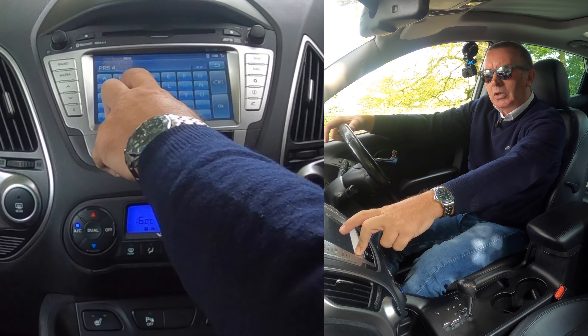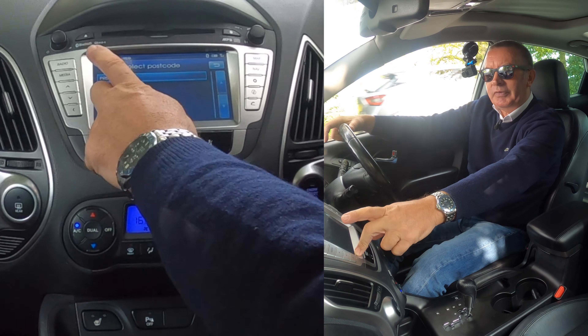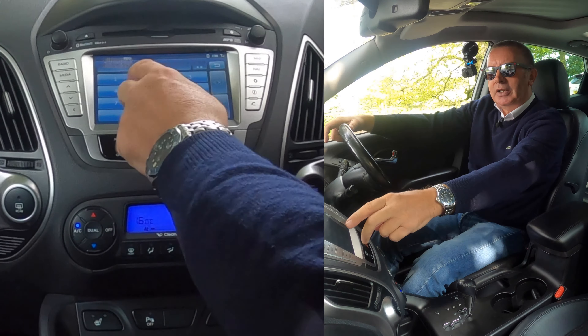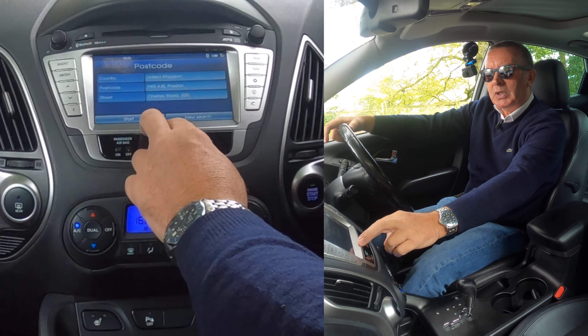5, 4, J, S. Here are 5, 4, J, S. Even though you've just typed it in, you've got to touch that to confirm it. And you can now put a house number in, which we haven't got a number, but that's it.